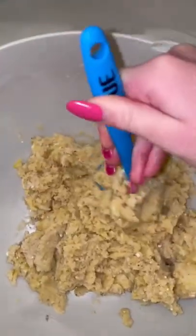Then I stirred it around, and once I scooped them onto a cookie sheet, I flattened the cookies using the bottom of a glass dipped in cinnamon sugar.